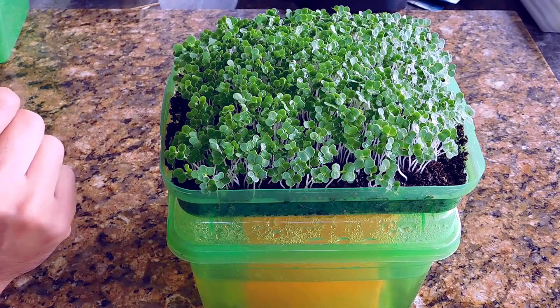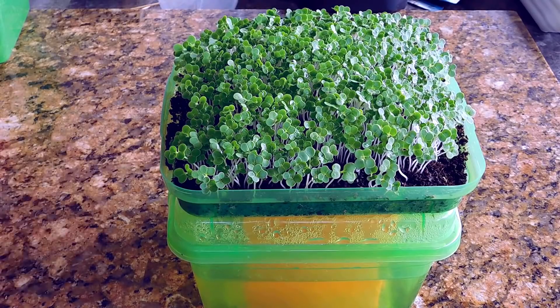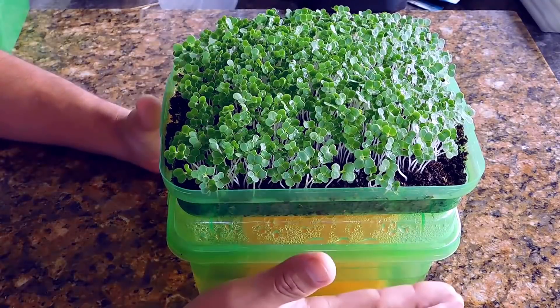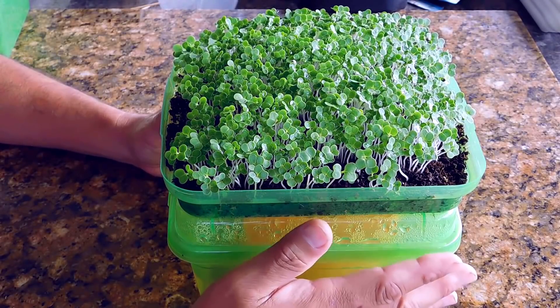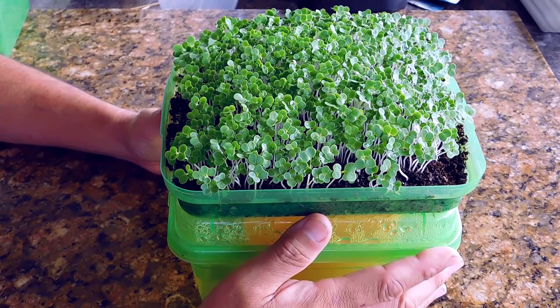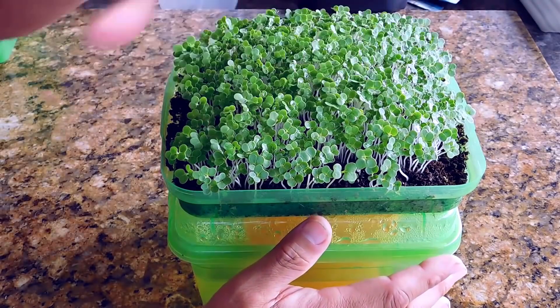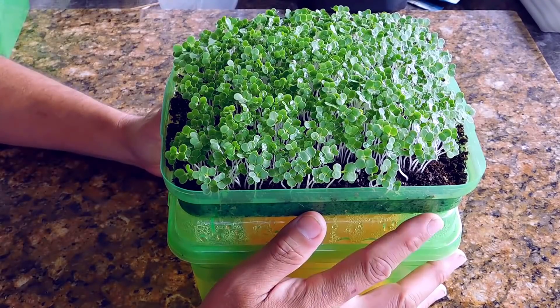Microgreens are good for you but they're kind of expensive. They're pretty easy to grow, but if you're not home to water them one to three times a day, those tender little plants can dry up and die — you waste a lot of seed and money. I'm going to show you how to build a self-watering microgreen grower: set it and forget it, pretty easy to build, pretty easy to grow. Let's get started.